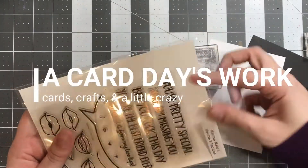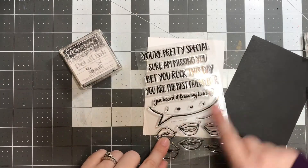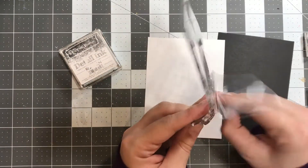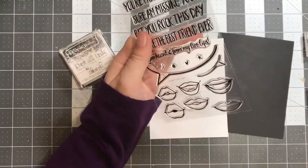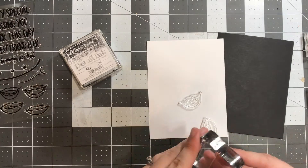Hey guys, it's Jess and I'm so excited to be sharing another Maymay Made It design team video with you today. Today's video features the stamp set Maymay's Two Lips, which features all of these different mouths or lips, the cute little speech bubble, and some really awesome sentiments.